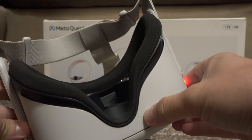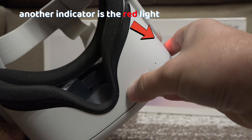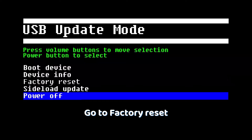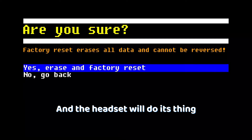Green is the menu we are looking for. Another indicator is the red light. Now use the volume buttons to scroll through the options, and with the power button you can select. Go to factory reset, confirm the reset, and then the headset will do its thing.